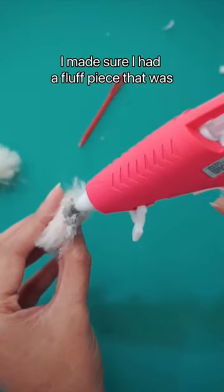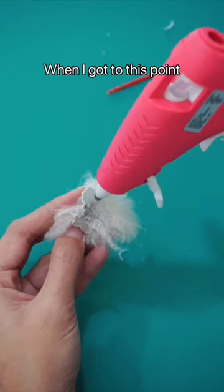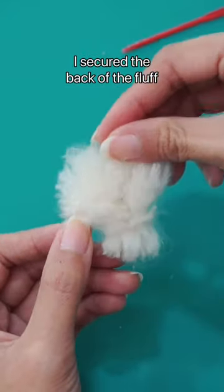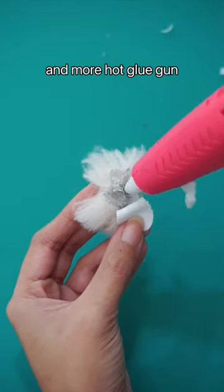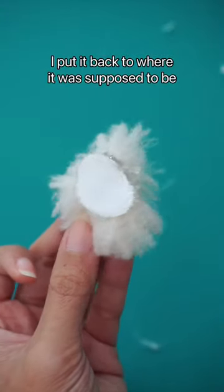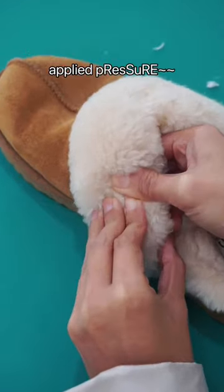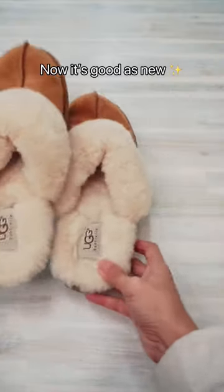I made sure that I had a fluff piece that was big enough to put over the hole. When I got to this point, I secured the back of the fluff with a little piece of cotton and more hot glue gun, and then I put it back to where it was supposed to be with Gorilla Super Glue. I love this glue because only one single little drop was needed. Apply pressure, and now it's good as new.